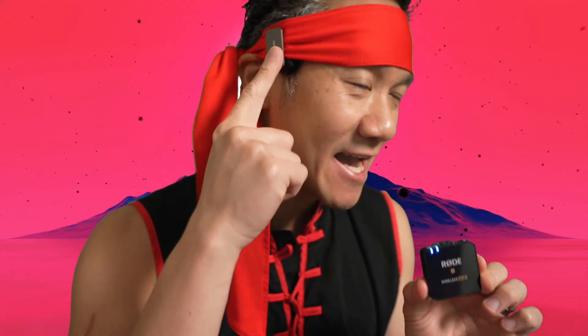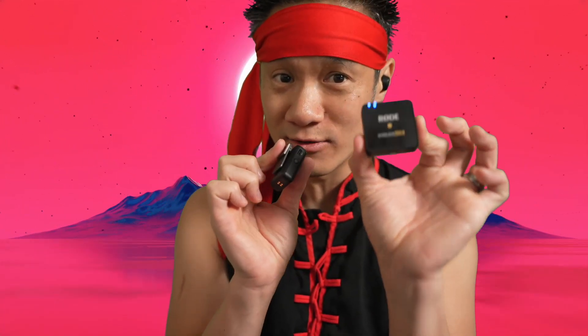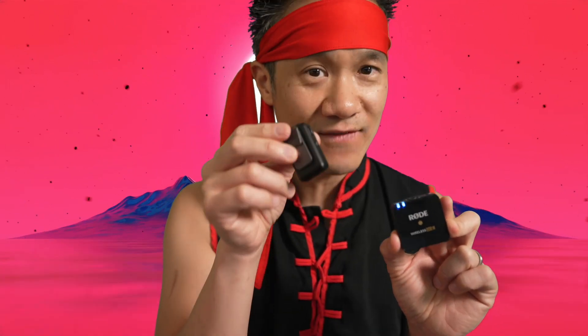We're comparing the DJI with the Rode Wireless Go 2 today. So right now, this is the DJI in this position right here. And let me bring it down — so this is the DJI in this position. People are saying the DJI sounds better and the noise cancellation is better. I have a fan and AC blowing right now, so you guys should not hear the fan if it has good noise cancellation.